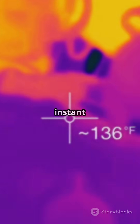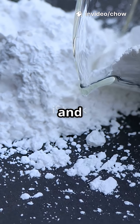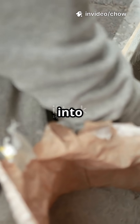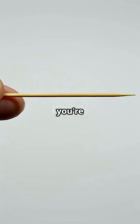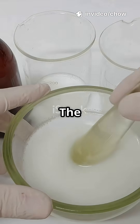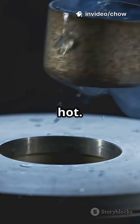First, let's make an instant hot pack. You'll need two plastic bags, a toothpick, water, and some calcium chloride powder. Put the water into a small bag and the calcium chloride into a bigger one. Seal the small bag and put it inside the big one with the powder. When you're ready to warm up, use a toothpick to poke a hole in the small bag. The water leaks out, mixes with the calcium chloride, and boom — it gets hot.